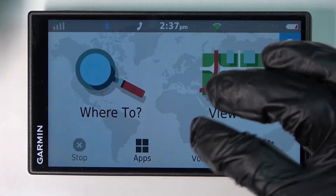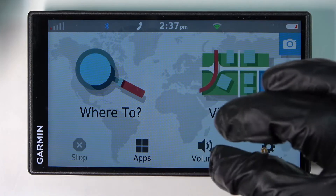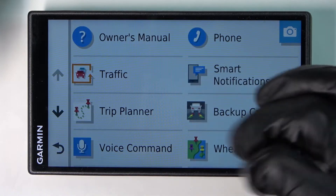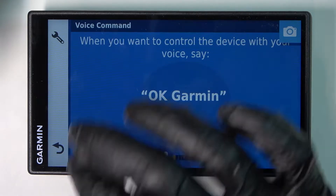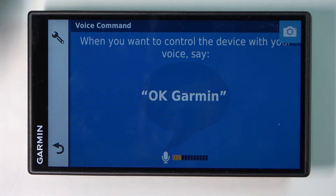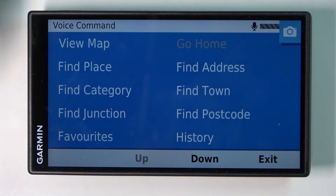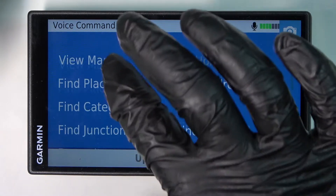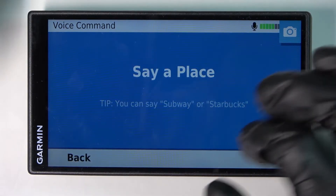Hello, in this video I'm gonna show you how to set up voice command for the Garmin Drive Smart 55. In order to do that we'll need to go to the apps, press on the voice command, and from here you can see that if you say 'OK Garmin' you will get a menu like that. You can see a lot of settings and functions here which you can press on to get them fast.